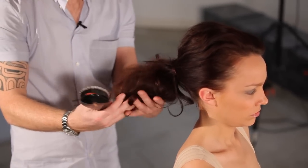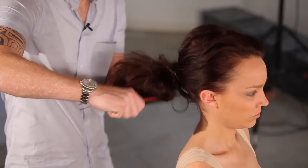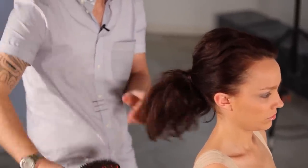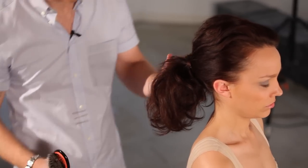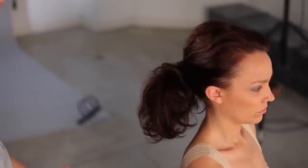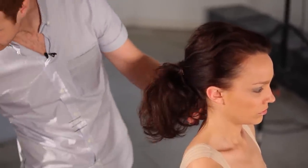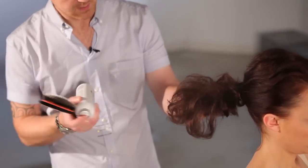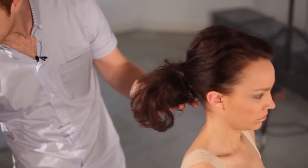I'll now have something that could be a look within itself — a dressed-out, textured ponytail that can feel like its own look. What I'd like to do is just twist this into a little bun, a little knot, and create my second editorial look.